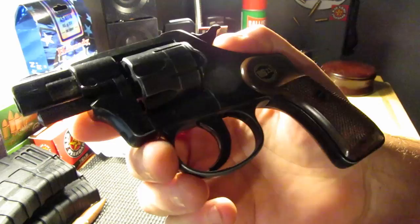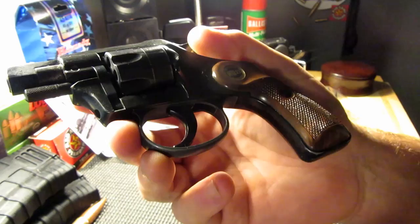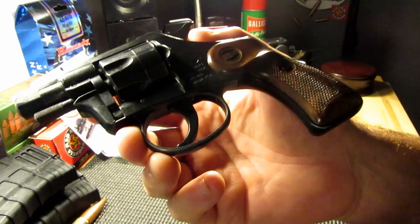I like this little revolver and I would recommend picking up an RG revolver.